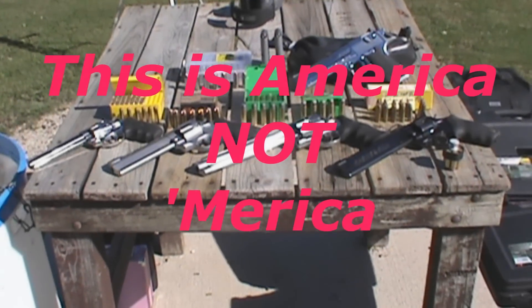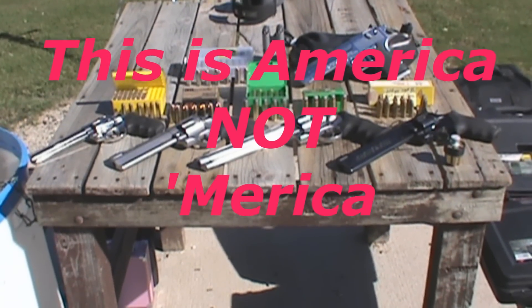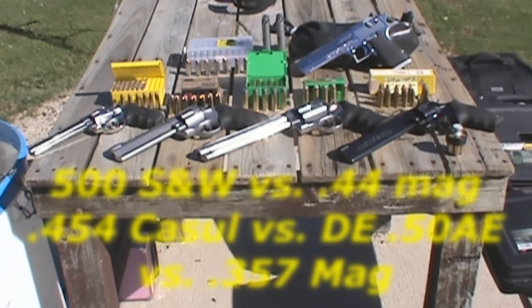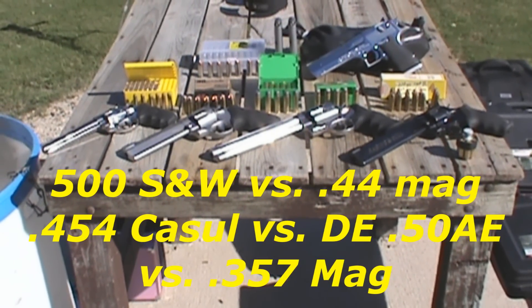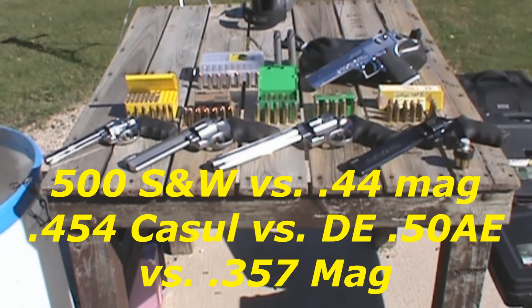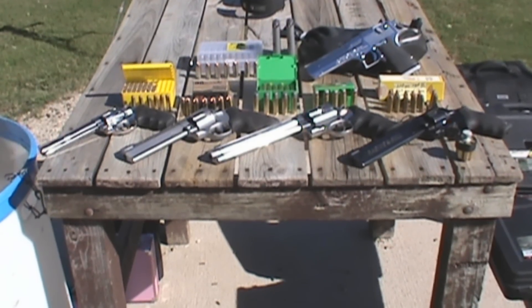Here we go guys, this is in response to all you viewers and commenters on my 44 Magnum versus 500 Smith & Wesson video from last year. You guys have a lot of neat comments, but I'm going to see what we can do to disprove a lot of you skeptics. This is my follow-up and response video to all the people that commented on my 500 versus 44 video.